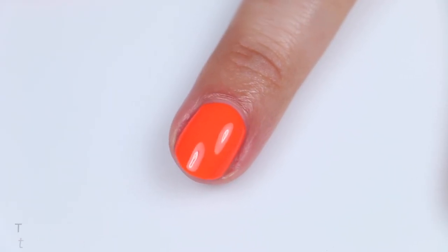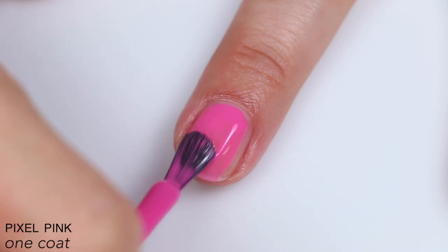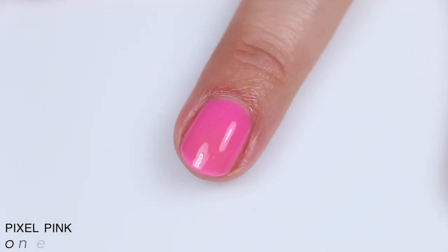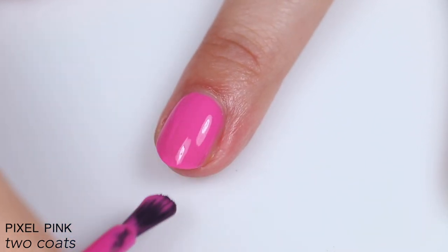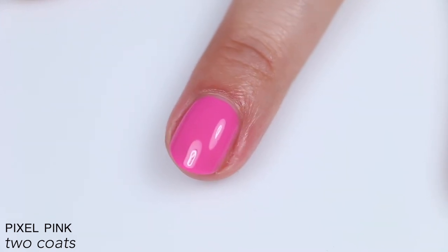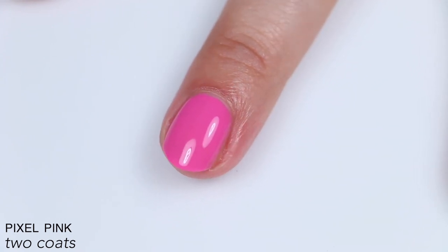The next polish is called Pixel Pink, described as a pixel-perfect pink cream. The formula is good, the coverage is good, but it's definitely less impressive than Turbocharged — it's a little bit sheer, almost leaning a bit crelly, but still pretty even. It covered completely in two coats, but if you have longer nails, a wider nail line, or thinner coats, you might see a little nail line after two coats. These being called high performance color coats, with Turbocharged setting the bar so high, I was a little disappointed — even though it's not a bad polish at all. That is two coats of Pixel Pink.